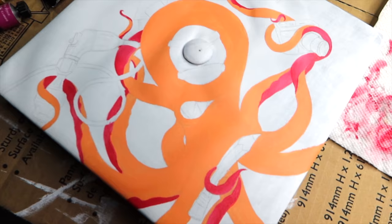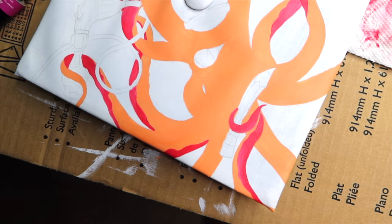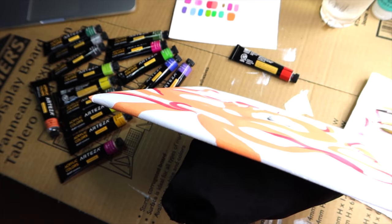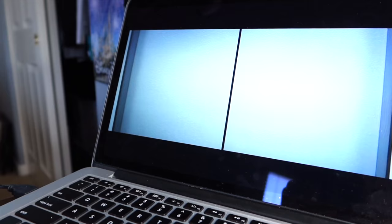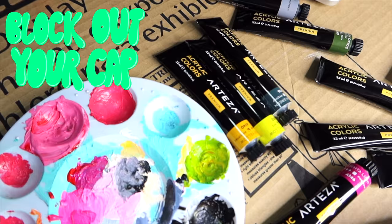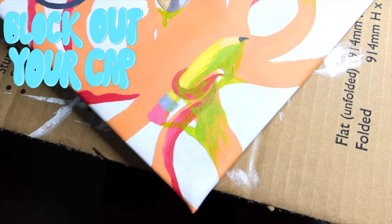So far this is what my cap is looking like — I've started to block in the colors and I'm going to be going in and detailing some of these parts later. Also make sure that you paint the parts of the cap that are showing so your design continues through — it just looks cooler. Make sure you block out your cap so you can see what colors look like next to each other. Yes, it's gonna look like a mess — my cap sure looks like a mess right now — but I promise there's a method to my madness.